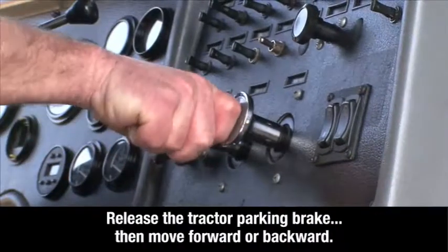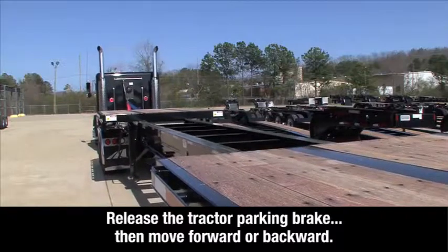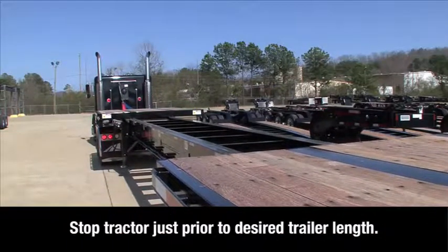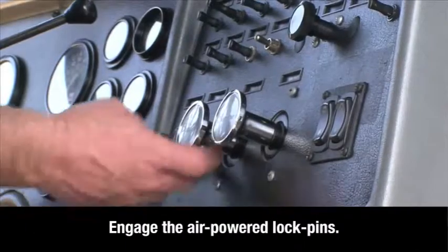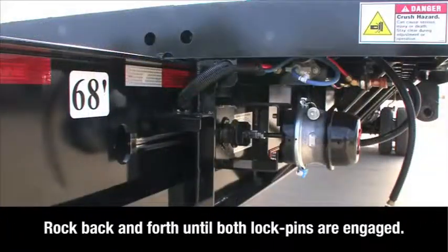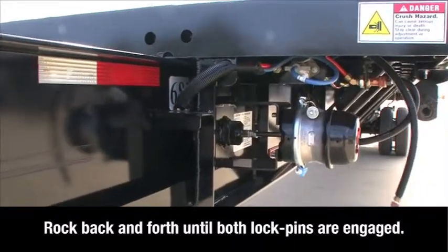Release the tractor parking brake and move forward or backward to change the length of the trailer. Stop just prior to the desired lock position. Engage the air lock pins by removing the trailer air supply. Slowly rock the trailer back and forth until the lock pins are engaged on both sides of the trailer.